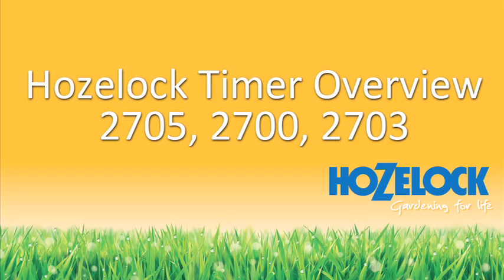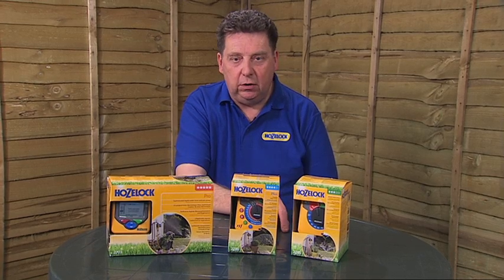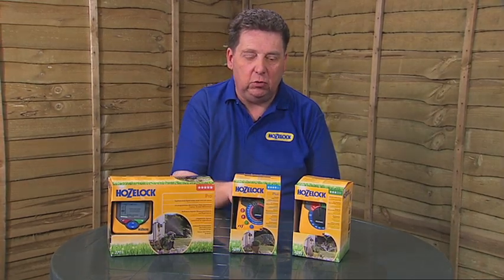Hello, my name's Phil and I work for the Consumer Services Department at the HoseLock Head Office in Birmingham. With over 50 years of horticultural expertise, we at HoseLock understand the rewards of gardening and want to help you get the best from your garden. In this video I'm going to explain the basic differences between the three different water timers in the HoseLock range.